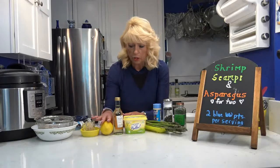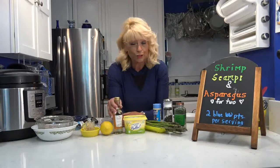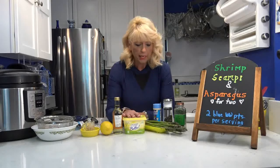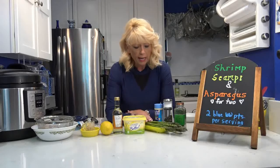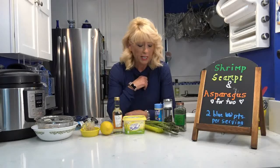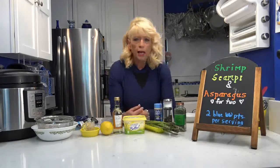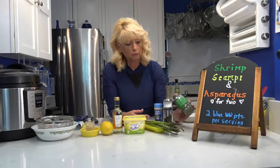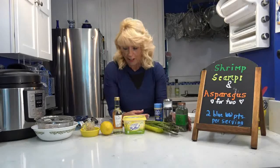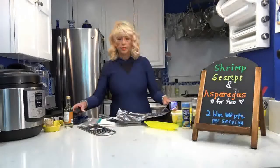I've got some minced garlic, a little bit of lemon zest and lemon juice, and a tablespoon of white wine. If you don't have white wine, you can use fat-free chicken broth. I have some I Can't Believe It's Not Butter, 16 asparagus spears — eight for my husband, eight for me — a little Molly McButter sprinkles, some salt and ground pepper, and dry parsley. My husband's going to be home soon, so here we go!